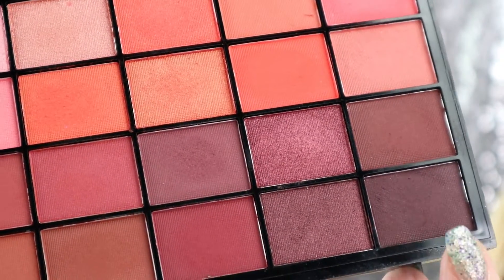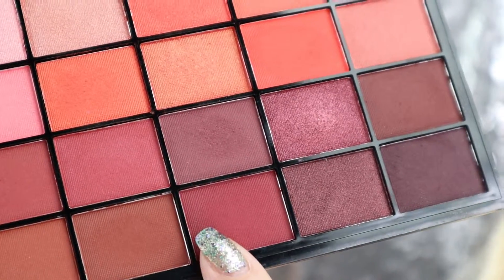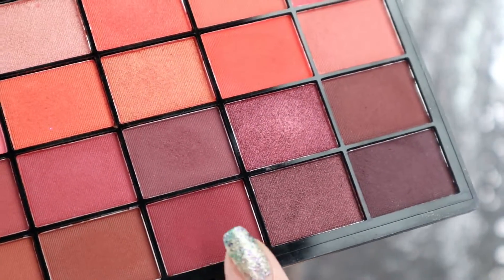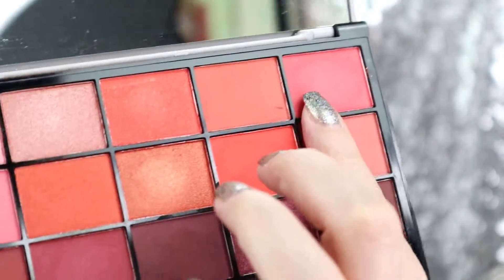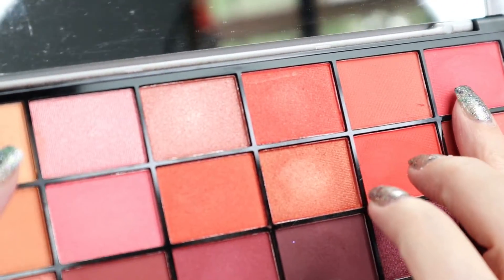The last ones will be the color Shake It, which is an orangey, and Light Up, which is pink. That pink is too light and the orange is too orange, so that is why I decided to make a compromise and use these two colors.